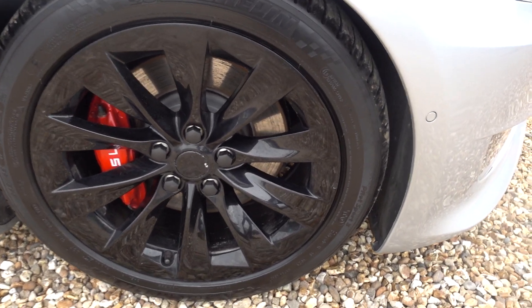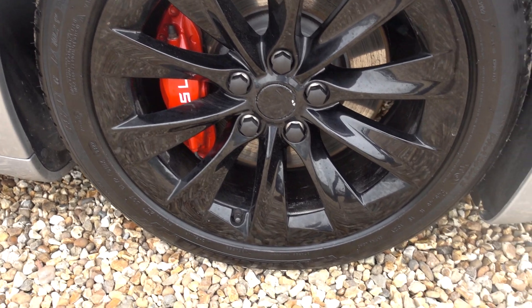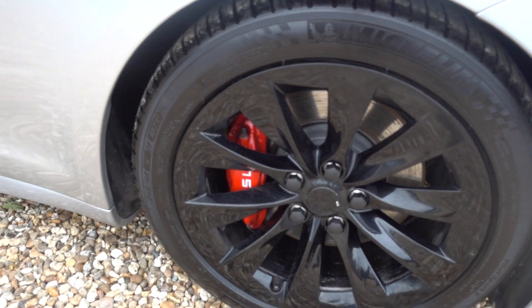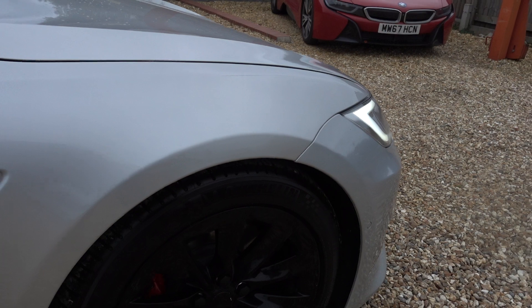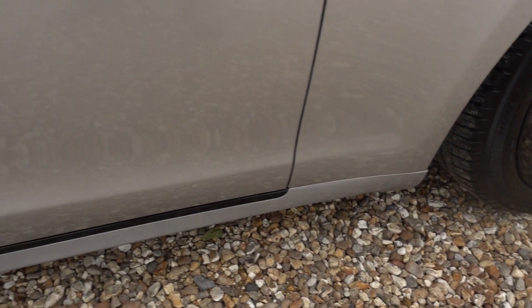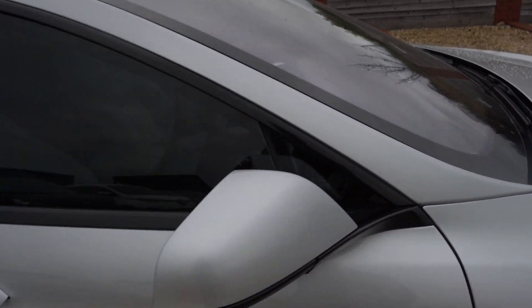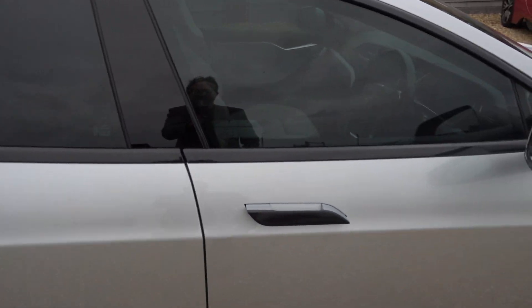Black alloys as well, other than some very minor marks on them. You've got some rather sporty red calipers as well, which is a very nice touch. The car's been dechromed so you've got black on the badge, black on the strip, the handles are black, wing mirror housings black, outside the door trims all black — very very stylish.